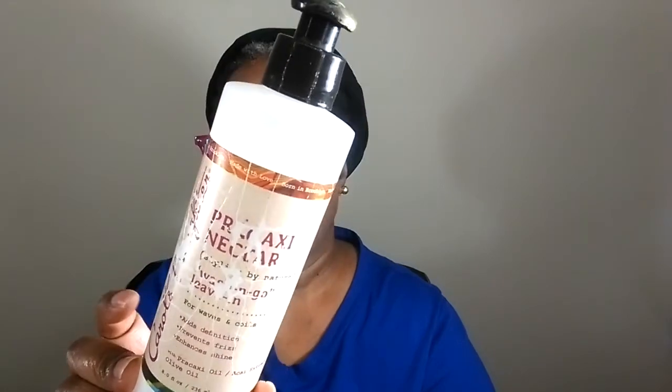I wouldn't even buy it as a perfume. There are some things I have tried where I'd like the scent enough to buy it as a perfume, but there's no way with this. And it says here that it is for waves and coils. So this is what the bottle now looks like because I used it an awful lot. It really didn't do much for me, but as far as leaving my hair moisturized, I can say it did that. I can't say it enhances my style definition. And I really didn't check for frizz too much because I don't care about frizz much. But this one here, instead of having castor oil, this product has shea butter in it.